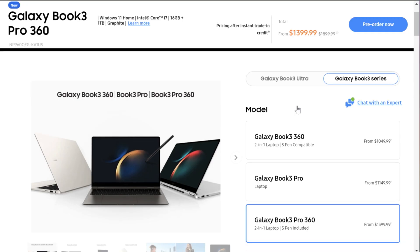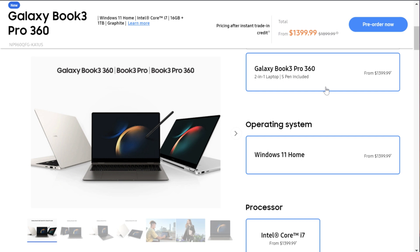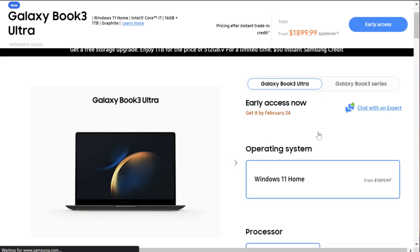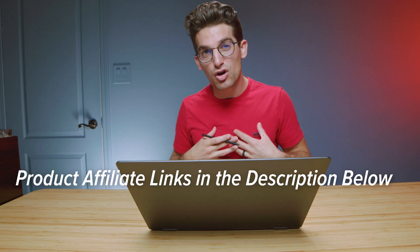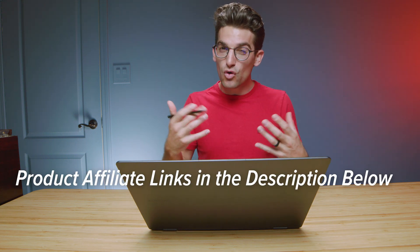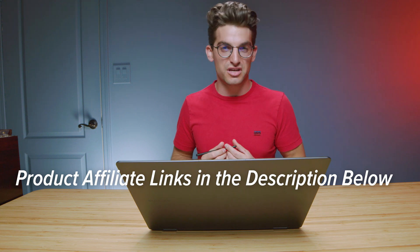If you're curious about the exact pricing between the Galaxy Book 3 Pro 360, the Galaxy Book Ultra, and maybe just the straight-up Galaxy Book, you can check out the links in the description below. I'll link up all the different models. If you do make a purchase, I will get a small commission, but at no extra cost to you — that's what keeps this channel alive and the helpful content coming your way.